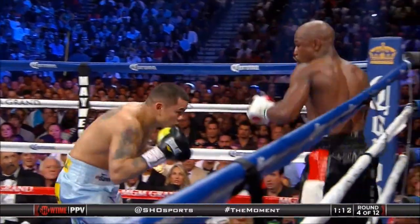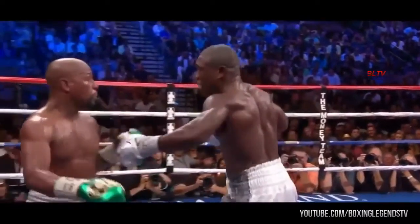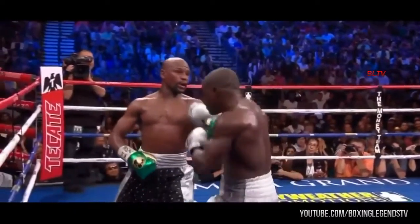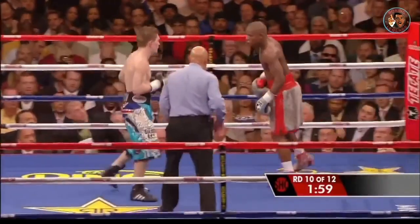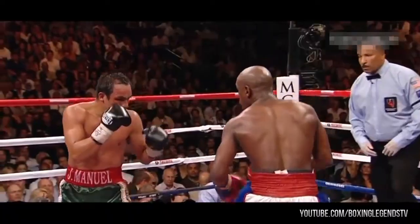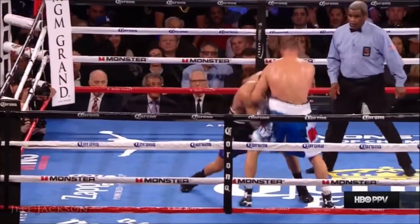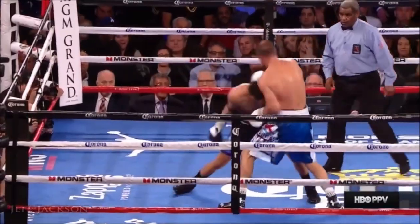But remember to keep the right hand up to block the counter left hook. Look at Mayweather — every time his opponent applied pressure onto him, he took a little step back and threw his signature check left hook. This punch has actually knocked people out at times, and it is a very common counter punch used by fighters who use the Philly Shell defense.